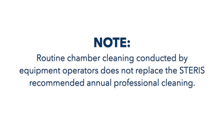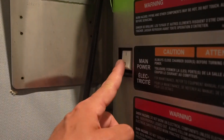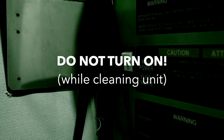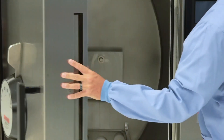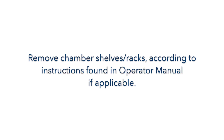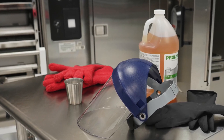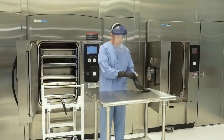Routine chamber cleaning conducted by equipment operators does not replace the STERIS recommended annual professional cleaning. Chamber Cleaning Procedure, Step 1: Make sure to follow facility policy and STERIS operator manual procedures to turn off sterilizer power and to not turn on the sterilizer while the equipment is being cleaned. Step 2: Open the sterilizer door and allow the sterilizer to cool approximately 4 to 5 hours. Step 3: Remove the chamber rack and shelves according to instructions found in the operator manual, if applicable. Step 4: Put on heavy rubber gloves, a protective gown, and a face shield or safety goggles. Follow your facility safety procedure at all times.